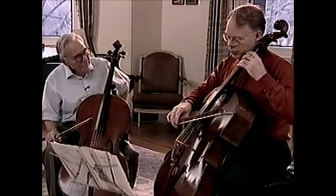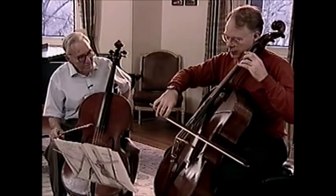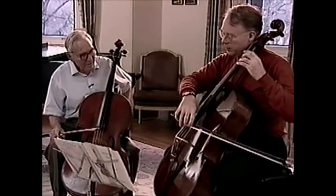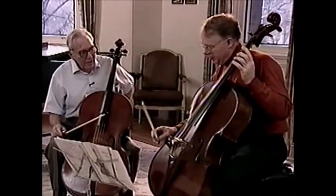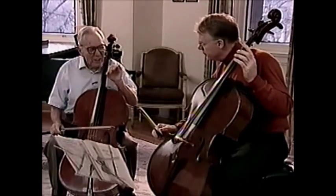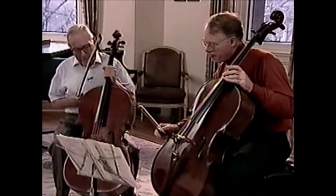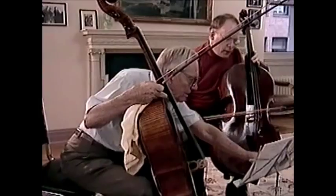Some notes on a thick string require a heavier stroke at the beginning than on the A string — on the A string that would be too much. It's fine for the A string, but then it's not enough on the bass. I think we have to stay in the string a little longer on the lower strings than on the higher strings.